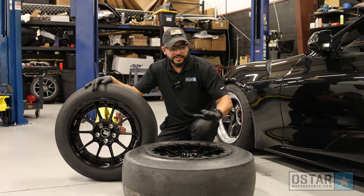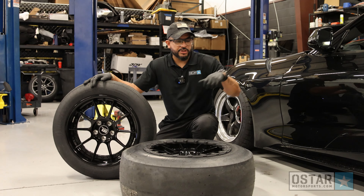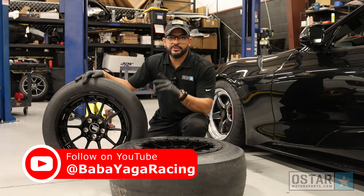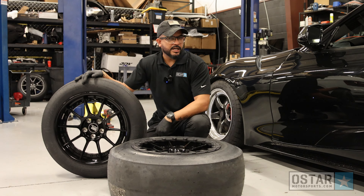Alright guys, so that's it. We're going to take these wheels and install them on Frank's car and show you guys what it looks like. Frank is a friend of mine — he is the owner of the Baba Yaga Racing YouTube channel, so make sure you check him out, like and subscribe. He has some really cool videos.